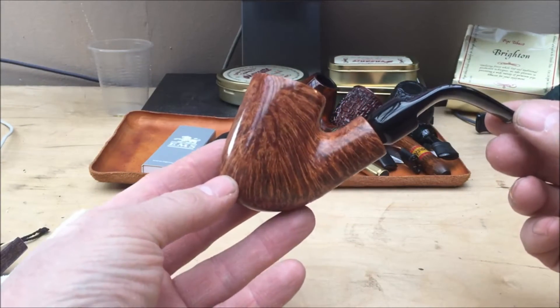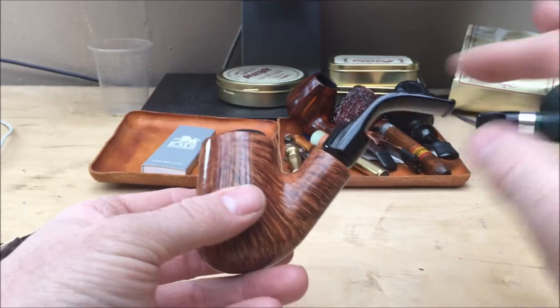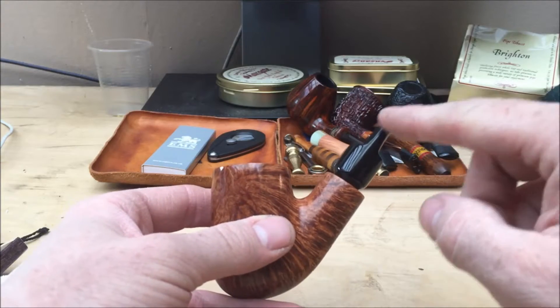As you can see, you can see what attracted me here — stunning grain, beautiful flame grain there. But more than anything, it's the bent. I love a bent pipe, and I just love the way the Boswells bend their stems.